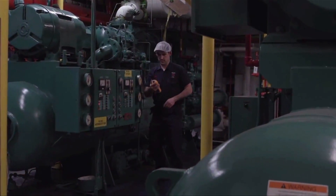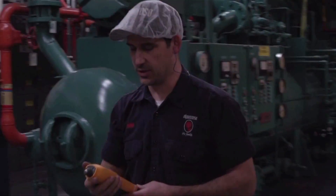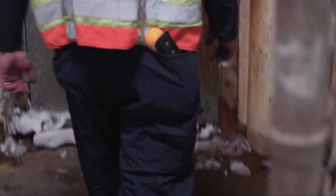It tells you the vibration. It'll give you a readout for velocity and acceleration, but it'll also give you a severity scale. It's going to tell you it's good or needs attention, so you can schedule your downtime and avoid any unscheduled downtime.